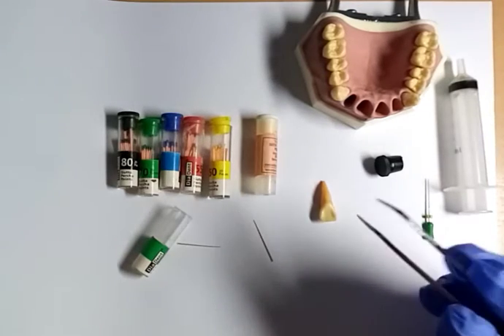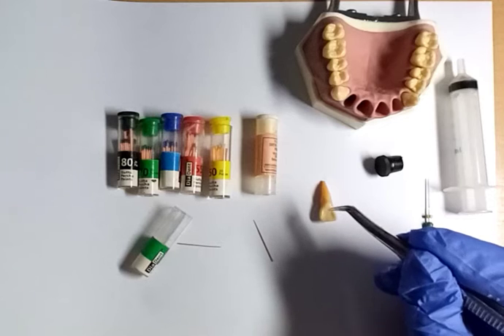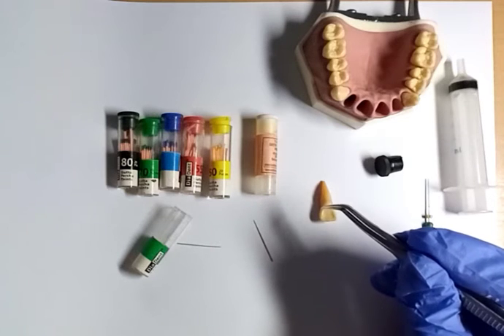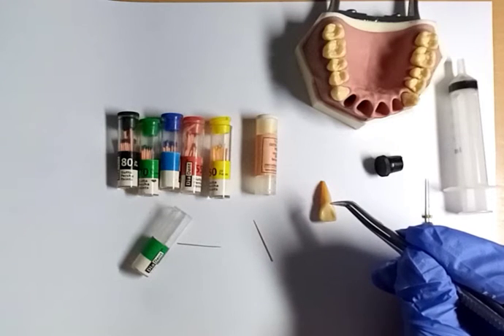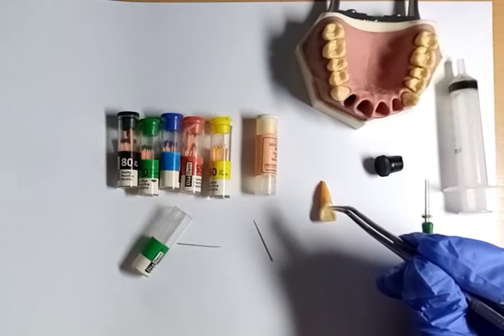So what do we do? First of all, we remove the pulp. The pulp is removed or extirpated with a file — a barbed broach — for pulp extirpation.